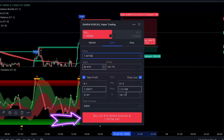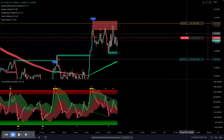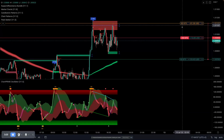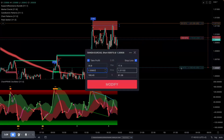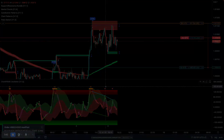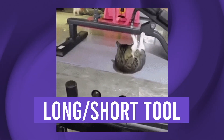Next, click the sell or buy button at the bottom of the order form. Once your limit order has been set, you'll still be able to drag and adjust each point to your liking. There are several other methods to execute trades, but to keep things simple for beginners, we recommend that you start with the long and short tool.